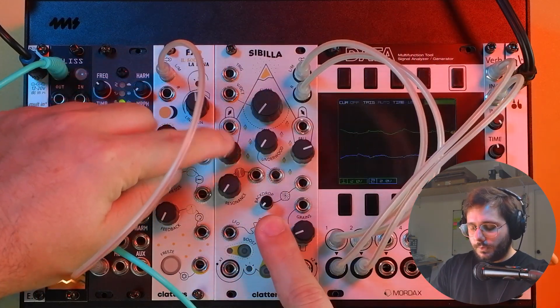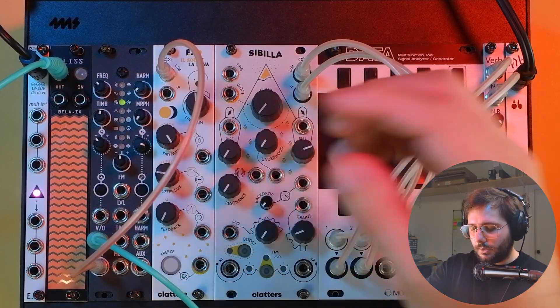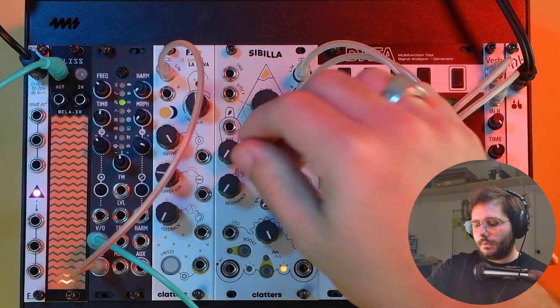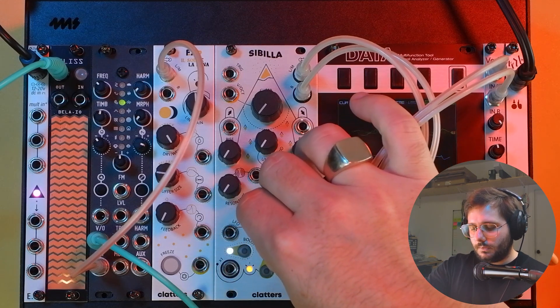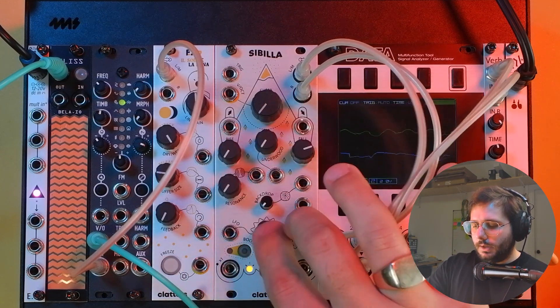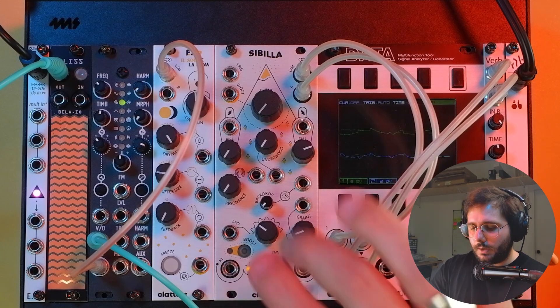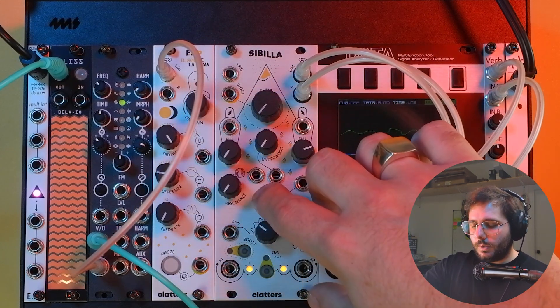The stereophony is of course influenced by the movement of two free-running LFOs. Like for Sibilla, they can go from extremely slow — 0.5Hz — up to 5Hz. We can boost them to audio rate. And, like the latest Sibilla update, this LFO waveform can actually be modified with a double tap on the boost button for the LFO mode. Like for Sibilla, we can also add some white noise in the mix.